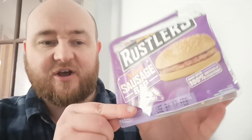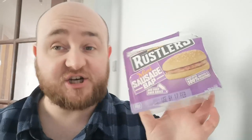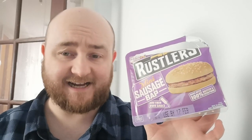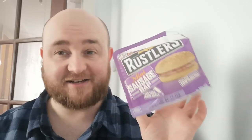This is Rustler's Mini Sausage Bap. You see, you can add your own sauce — oh my god, what a privilege. That basically means they're not going to give you the sauce because they're too damn cheap. Made with 100% British and Irish pork though, which is always good to see. It's a tiny little sausage patty inside a bun — they don't even have the courtesy to give you any sauce, which is really, really cheap.